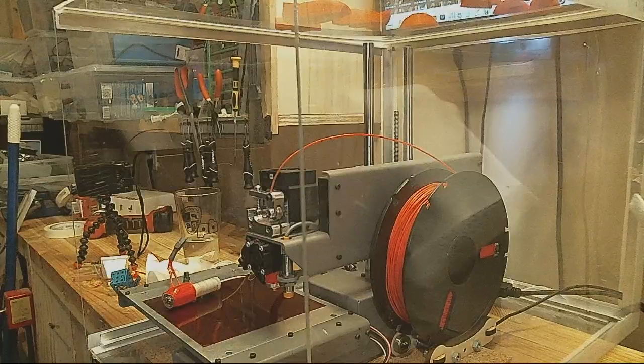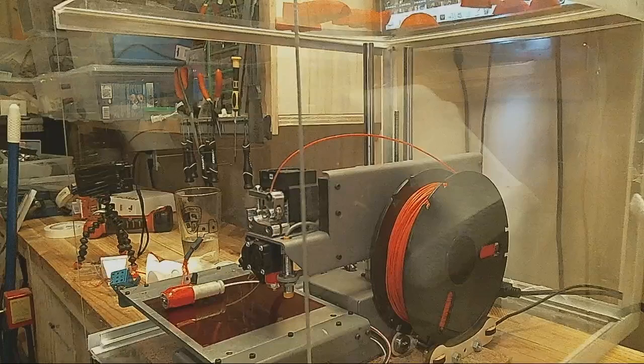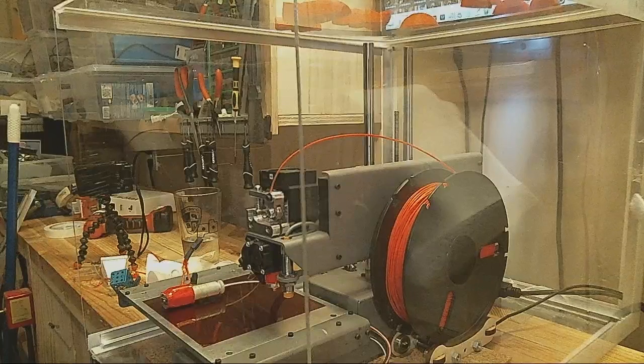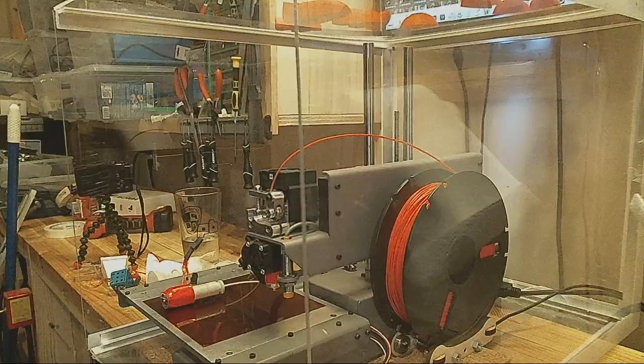Just to make this video interesting — I haven't been printing for a while because I've had some major extrusion issues. It started out with my extruder not being able to push filament through the hotend, so I ended up having to turn the pot all the way up.